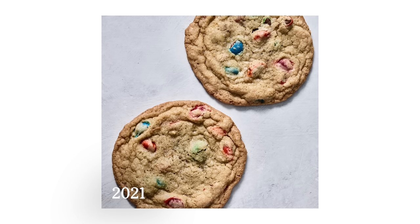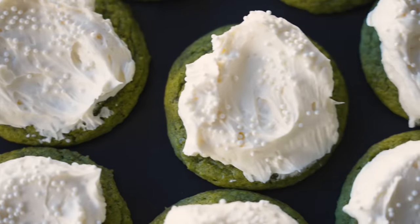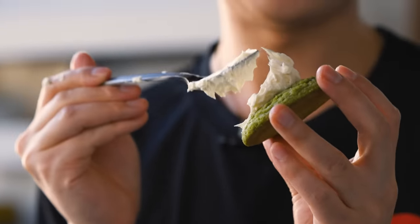Now we're in year four. And this year, this is a matcha latte cookie. The base is a really chewy, flavorful matcha cookie, and the frosting is this pompadour of vanilla and milk. It's matcha and latte — it's both, it's matcha latte. Matcha latte cookie.